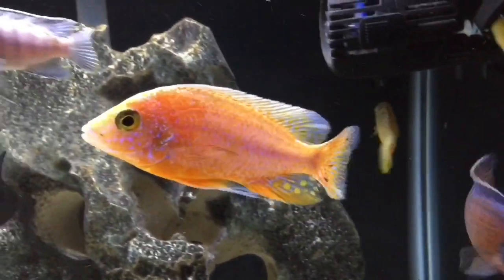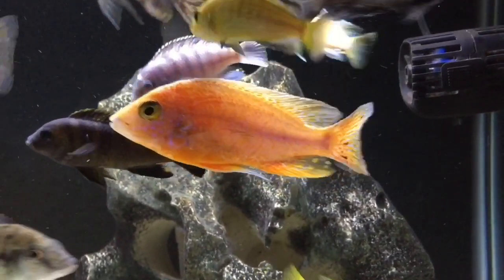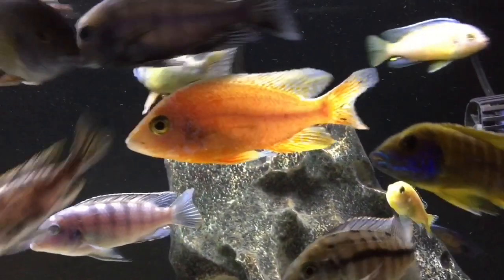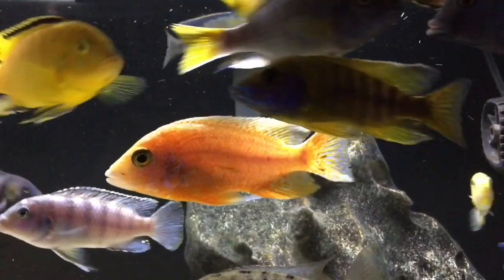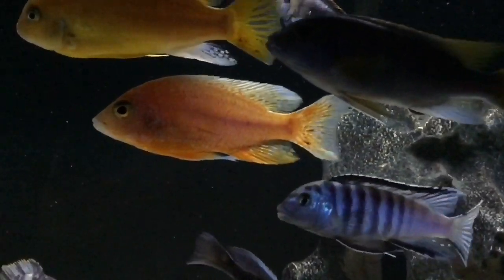Hello YouTube. So a while back I had shown you my dragon blood peacock that had been attacked by some other fish in the tank. It turns out that it was the OB peacock. They have a similar size and similar coloring, so they've been going at it in the tank.